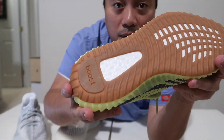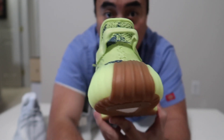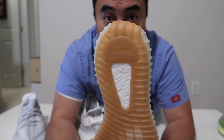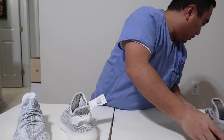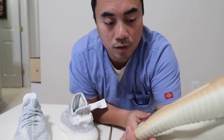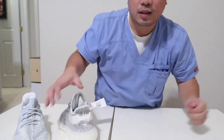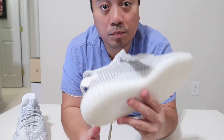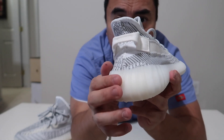Let me show you — this is the Frozen, what I'm talking about with the gum sole going all the way to the back. Some people think it's a flaw or a defect but it's actually not — that's just how they made the shoe. The Sesame is the same thing: gum outsole going all the way to the back. The Butter is the same. I really like when the outsole and midsole are the same color, because it looks like one piece, whereas the other ones look like the outsole was just glued on to patch the midsole.